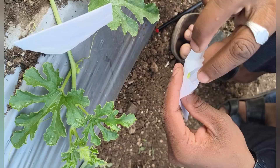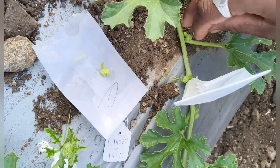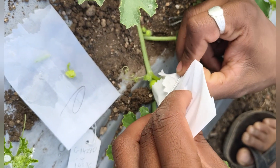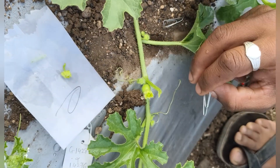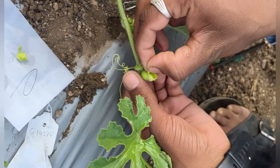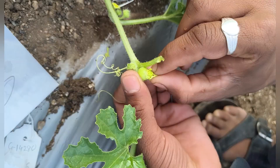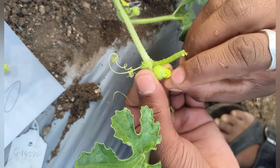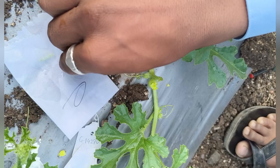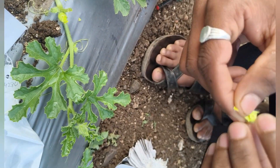We gently remove the bag, then take a fresh male flower, remove its petals, and expose the anther. We are also removing the bag from the female flower and removing its petals, allowing the fully open female flower to be ready.